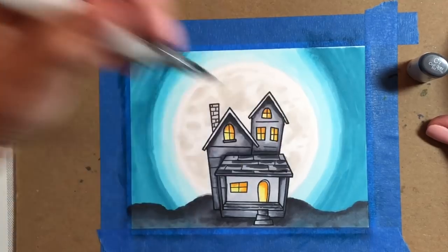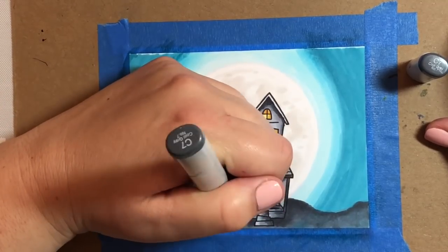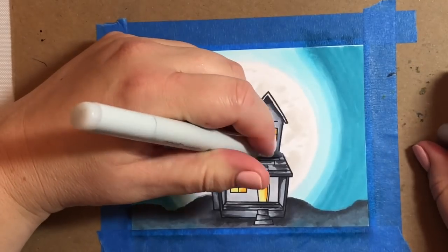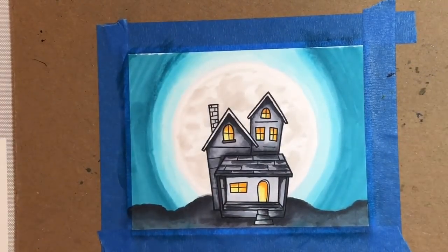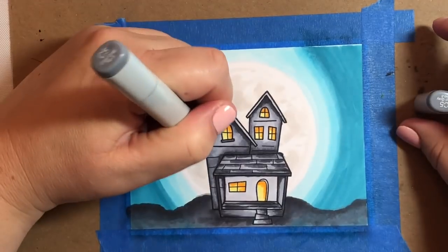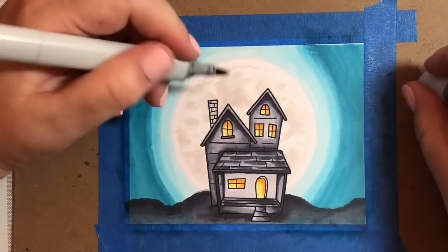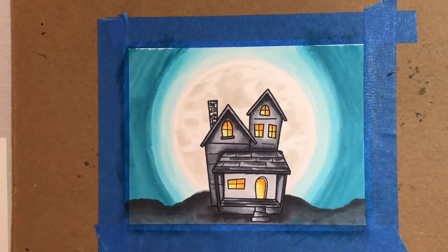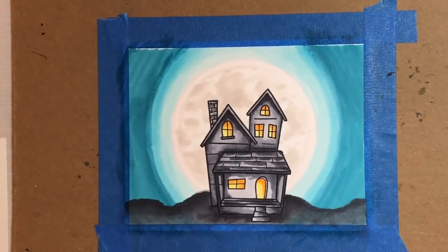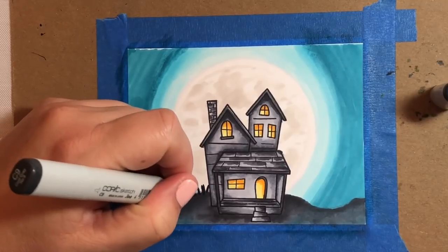Now I am coloring in the roof using a C7 marker — you could use any dark marker. I'm going towards the right of each of the little roof shingles, and I'm not going to blend that in very well because I want there to be a pretty big difference in shade between the shadow and the shingle underneath. For the roof, I'm just going to go over that with a lighter gray. For the chimney, I'm going to use the same method — some dark stripes on one side, then blend it all together with a lighter marker.